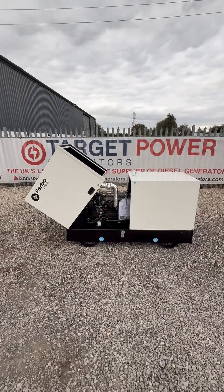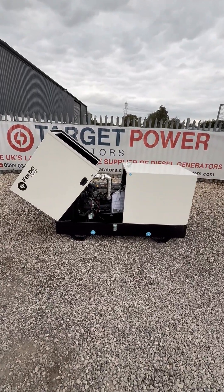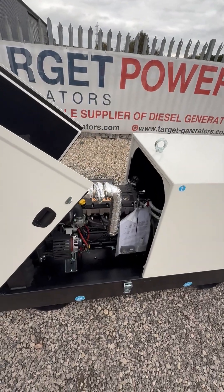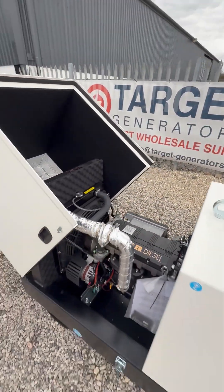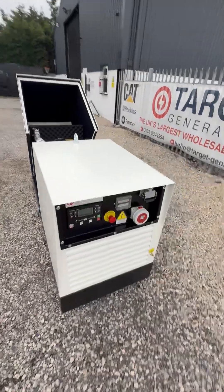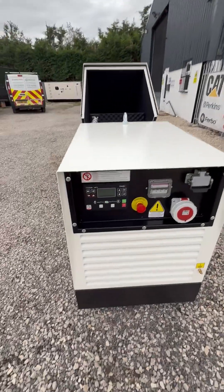This is the SV-style canopy — reminds me a bit of a Lamborghini door. It's designed to allow ease of servicing and easy access to all the main components, and also reduce costs, which is why it's economically priced.